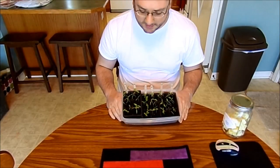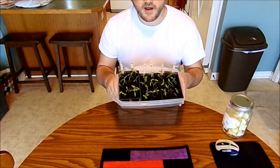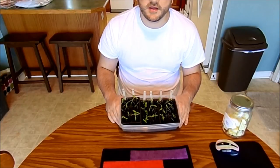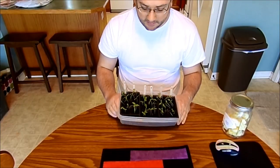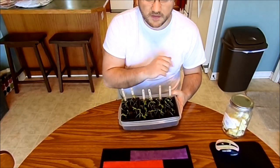On to the next project here — these are my tomato plants. As you can see, they all sprouted. I planted these on the 19th. Today is the 30th, so it's been about a week and a half. I'm going to bring you in a little closer and show you how I'm going to thin these out.